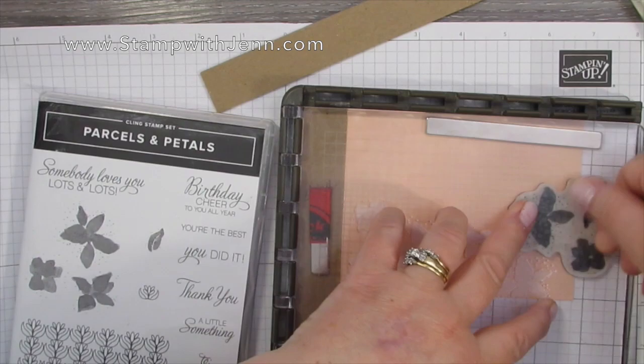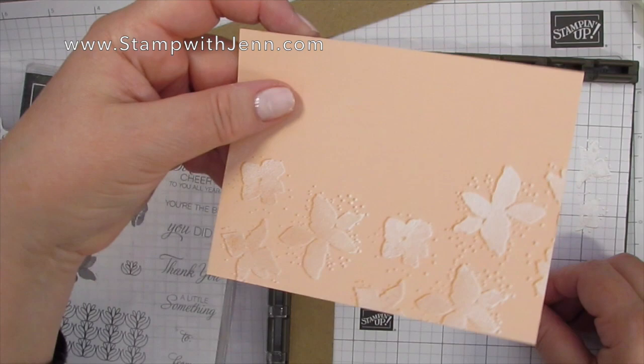There it is all finished, and it's still wet so I'm going to put that aside to dry while I clean up and get ready to emboss.